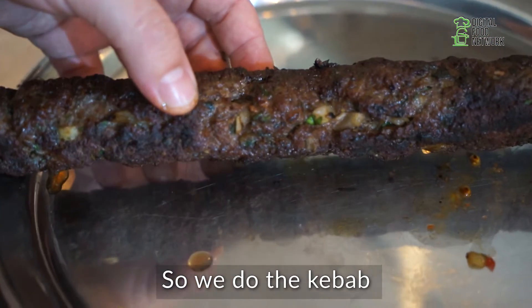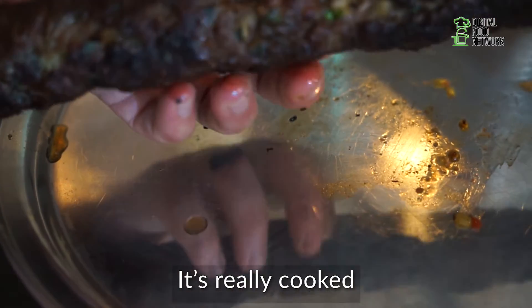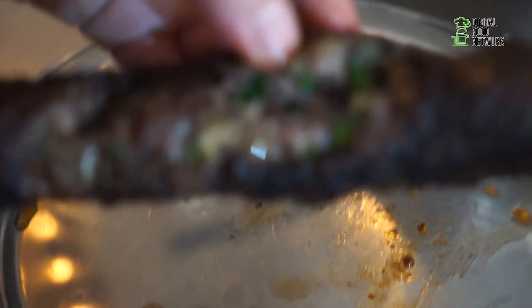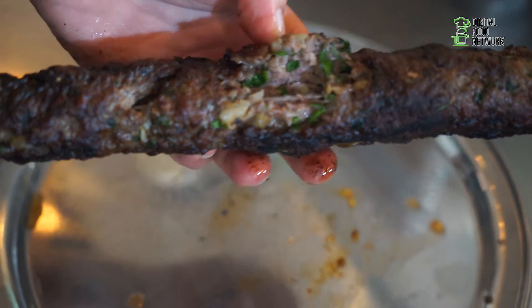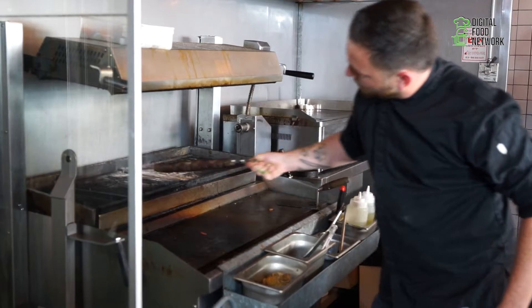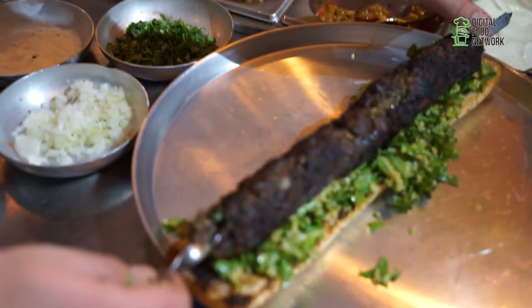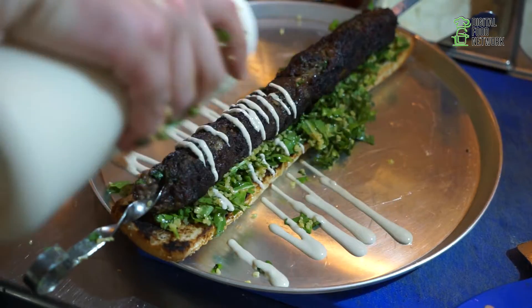So we do the kebab — medium red, it's really cooked. If you can see inside, it's very very soft and juicy and fat. And all the taste is going to the mouth — it's very very good. On the tabbouleh salad, then I put tahini, the white tahini.